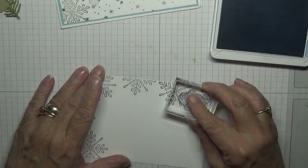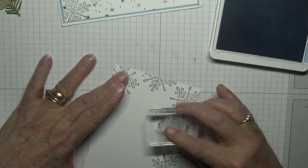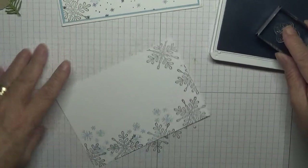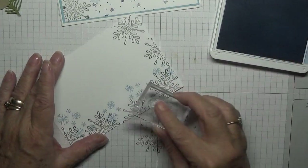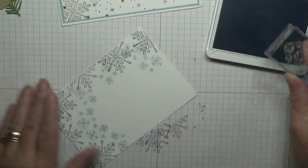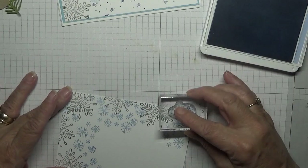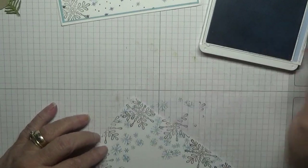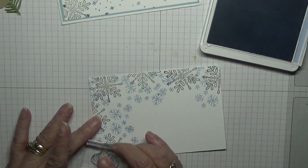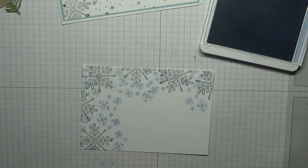I had a bit of ink on my thumb and it went on the card, but a snowflake covered it — talk about lucky! I'm just putting snowflakes wherever I can, on the big snowflakes as well. Just put one there, and that is it.